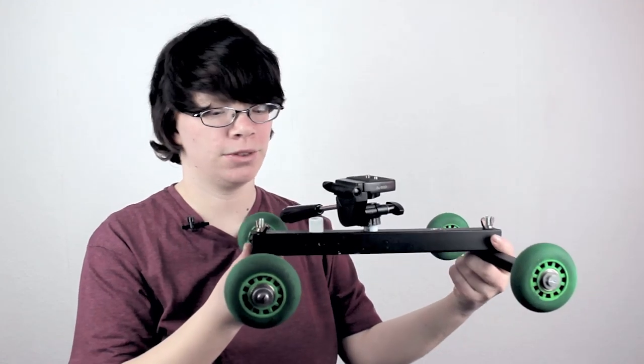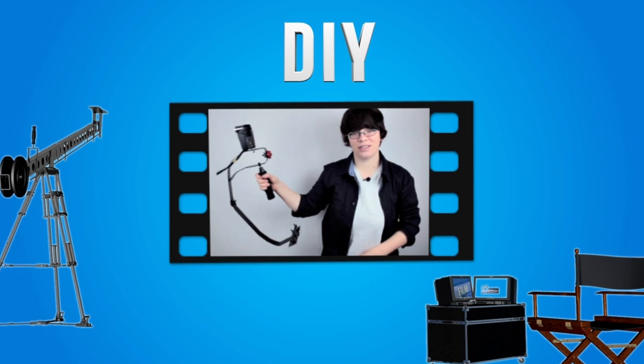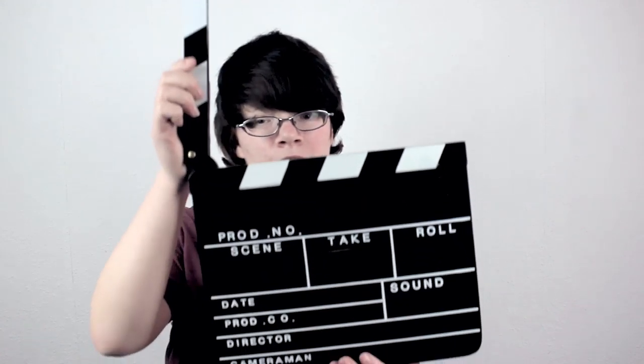Today I want to show you how you can build an awesome camera dolly slider — like this awesome baby here. Let's rebuild it! Welcome to Film Guide, the show where I teach you awesome effects, camera techniques, and much more. I'm your host, KC Director. Let's go start this do-it-yourself filmmaking camera dolly slider. And... Action!